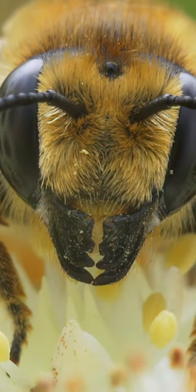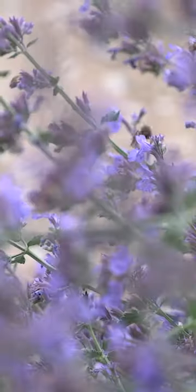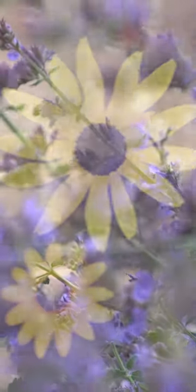Bees see differently than we do. They see more in the ultraviolet spectrum and the colors purple, yellow, and white. Because they see more in the ultraviolet, flowers that have ultraviolet centers are particularly attractive to bees.